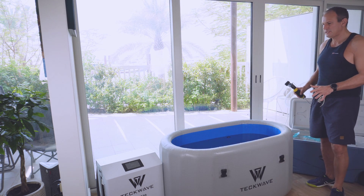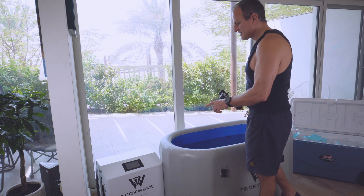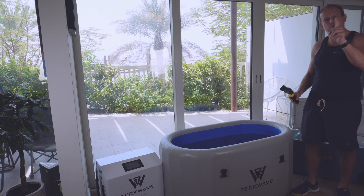Anyhow, I hope this was informative, and until next time — stay healthy and stay cool.